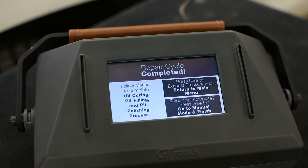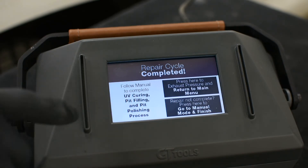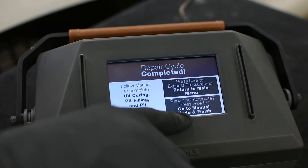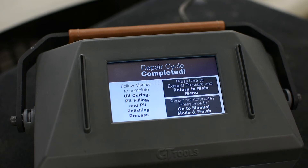The Wizard has finished completing its quick cycle. At this point, evaluate the break to make sure all the legs have filled. If they have not filled completely or the break is only partially filled, you can progress to manual mode to finish the repair, or you can exhaust the pressure and complete the repair. We're going to move to manual mode to finish this repair because it hasn't quite filled all the way.